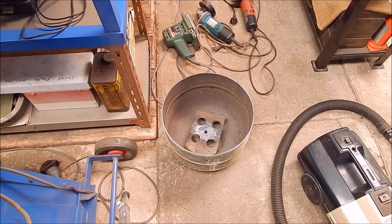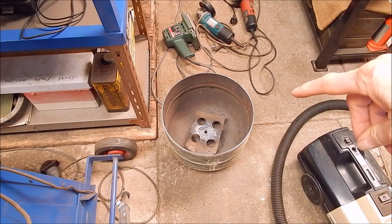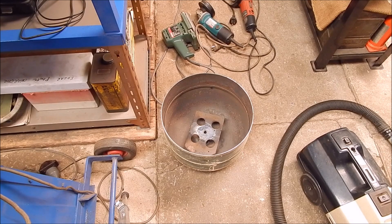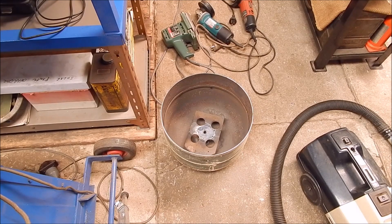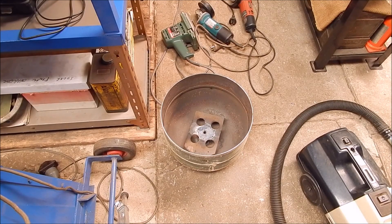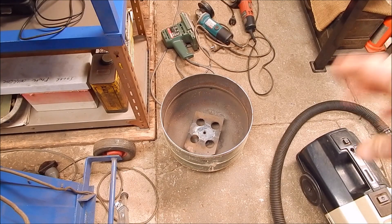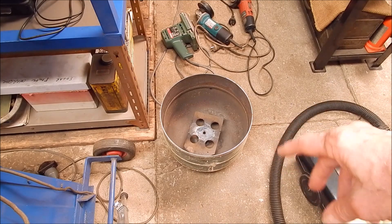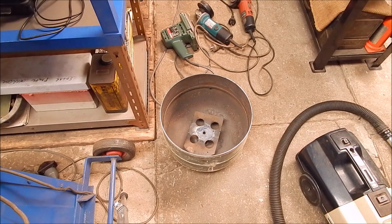G'day, it's Rob here again. As you saw in the last few videos, I'm pushing on with this new LPG furnace I'm making out of a recycled 10kg LPG gas tank. I've got that bit done, well nearly done. I've still got to put the burner pipe in, and I'm going to put that in on an angle so I'll get that swirl effect.